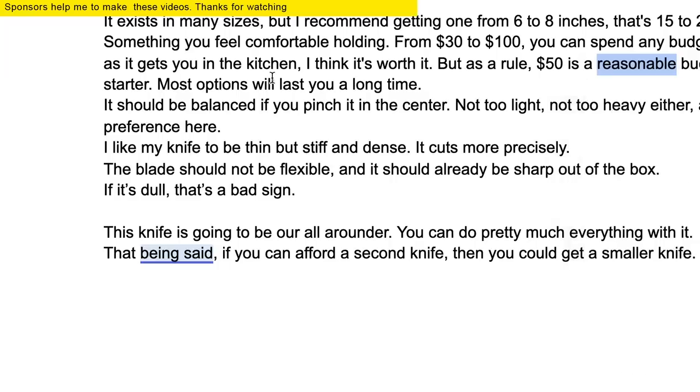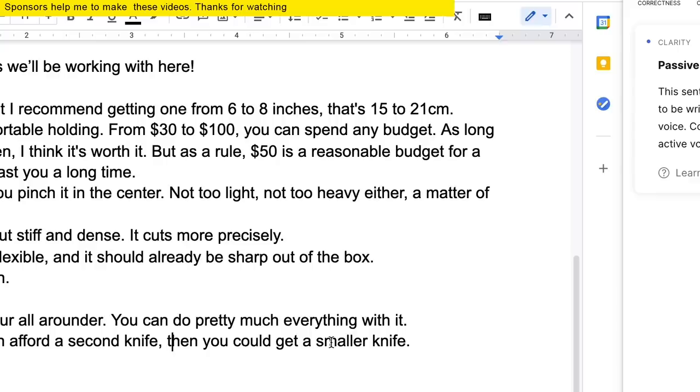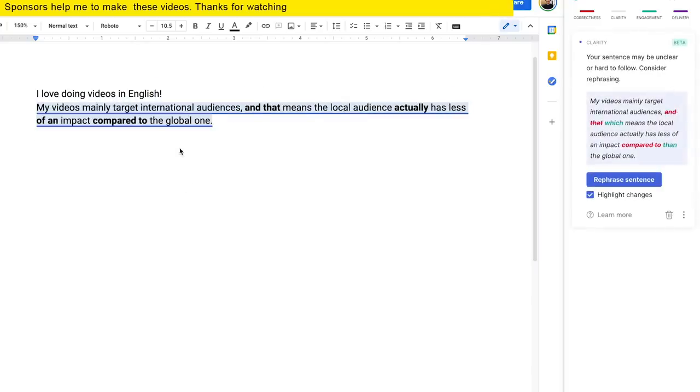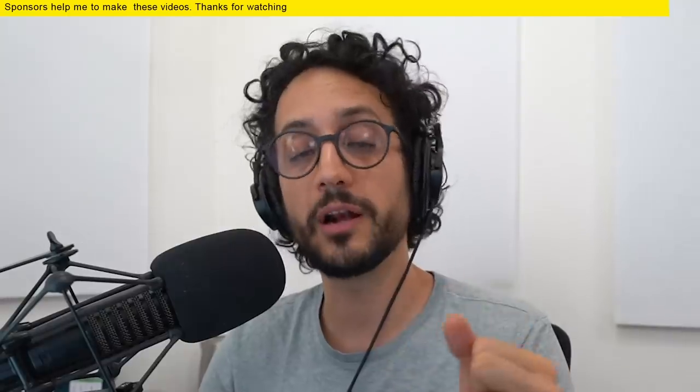Grammarly premium has an awesome feature that identifies those sentences. The synonym suggestions find more effective words for my overused ones. The clarity feature also helps, and ultimately it makes my writing more readable and more compelling. You can get started with Grammarly today by going to grammarly.com/frenchguy, where you can sign up for a free account and get 20% off a Grammarly premium account.